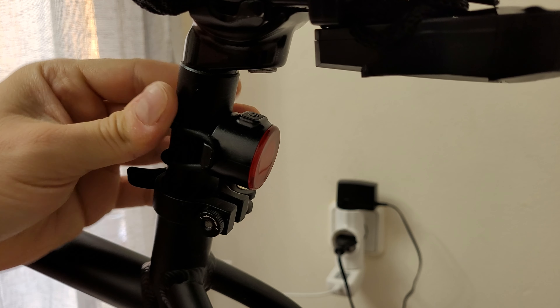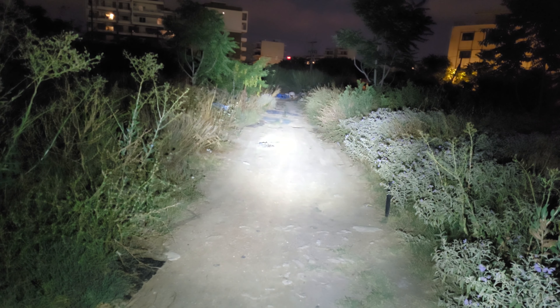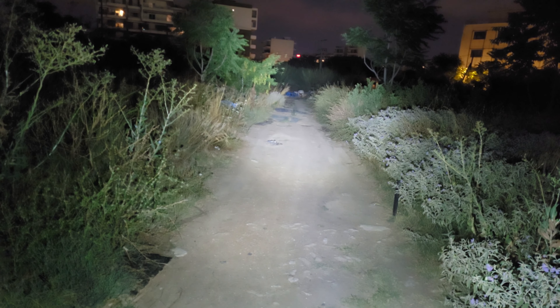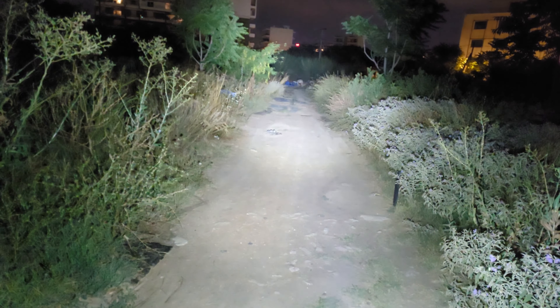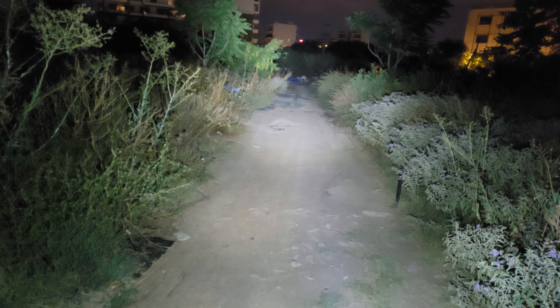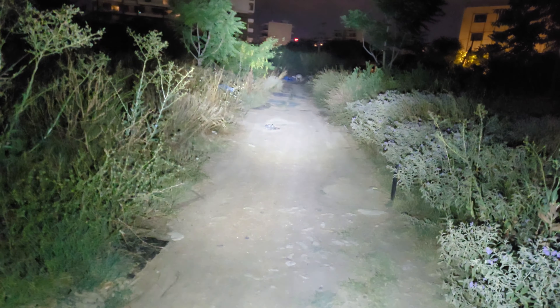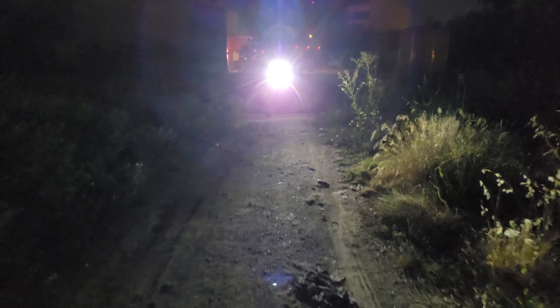Starting with the first brightness level, second, third, and the fourth — then double-click for high brightness. Wow, you can see to the end of the road very well! Press and hold for flash mode — it is very bright, very strong light. Definitely they will see you from the end of the road — pedestrians, cars, motorcycles, everyone will see you. Very strong light, thumbs up! You can now see how it looks from the front of the bike from far away — good job.